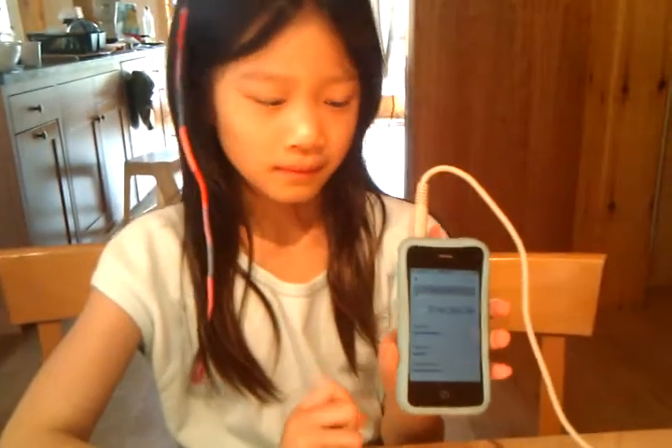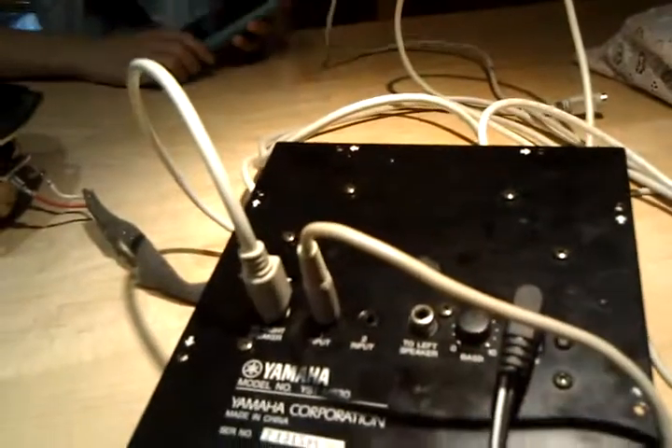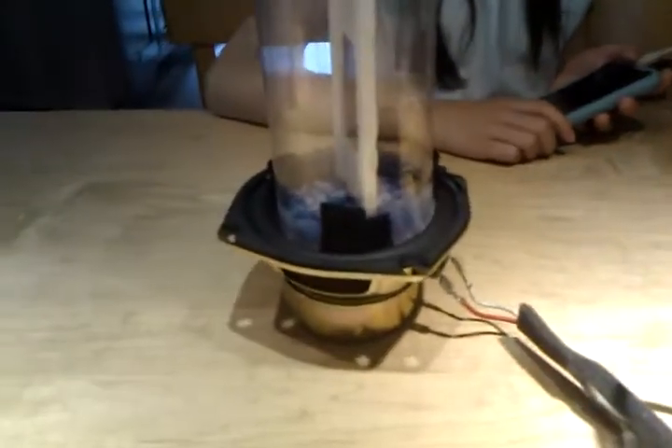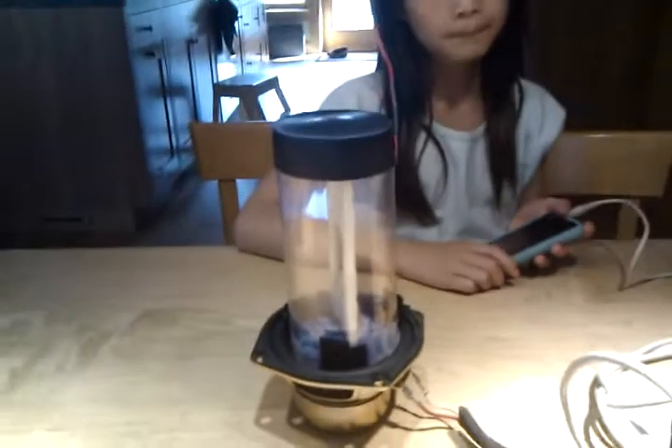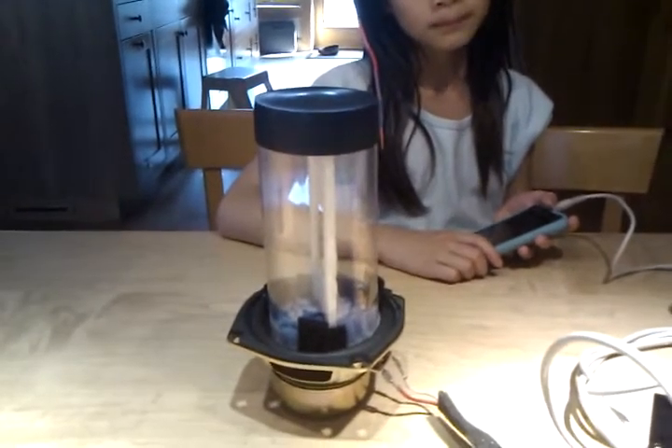So this is Piper here, and she has a science fair experiment where she's got a frequency generator running on her iPhone. It's going to run 20 hertz as a signal, connected to an amplifier that goes to a three-inch speaker, which is connected to a little plastic capsule where she's set up with a little divider.